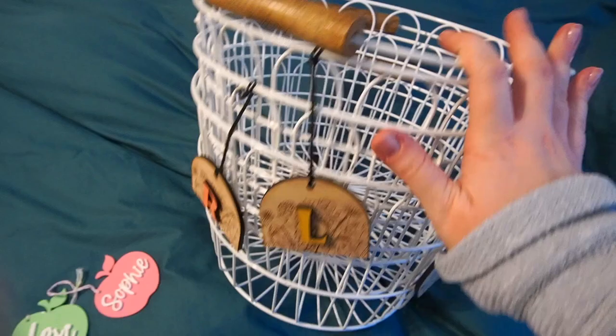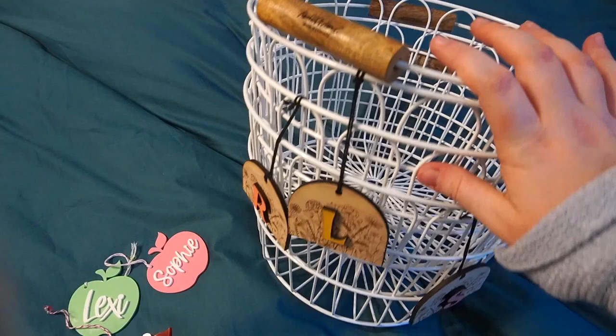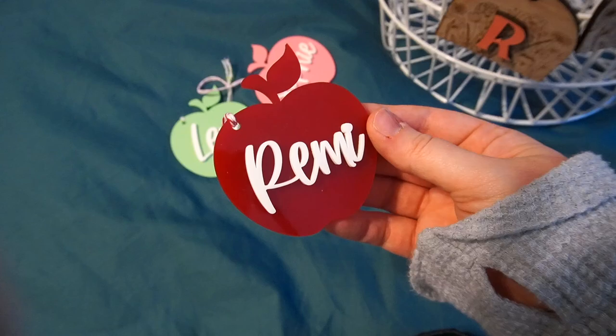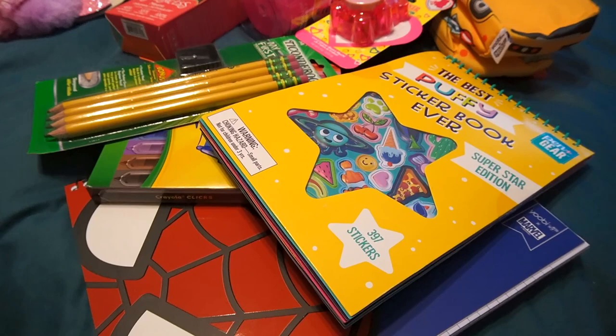The baskets I'm using are repeats from Easter — their Easter tags are still on here. These are wooden baskets from Target, the Hearth and Hand line. I'll link those if I can find them; I'm pretty sure they have them in stock online year round, but I'll find something comparable if not. I do have their back-to-school tags, same as last year — I'll link the Etsy shop down below. She's amazing to work with and I absolutely love how they came out. So that's what will be holding everything.